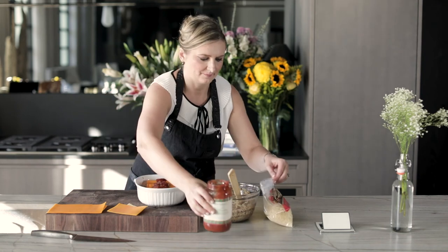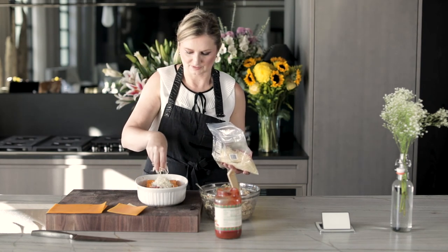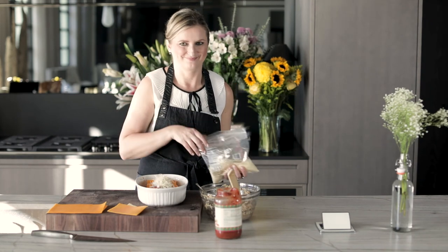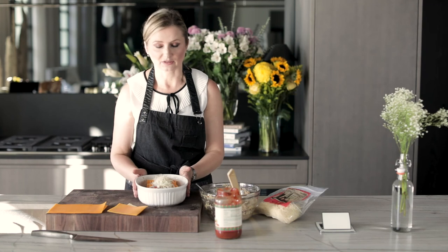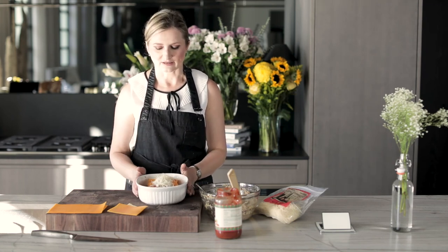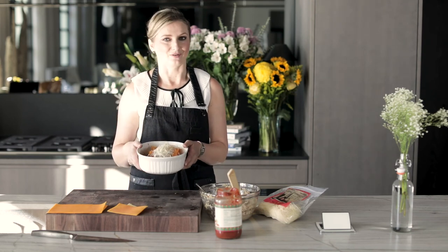Put this in here. Once this melts, it's going to look absolutely spectacular. And now we're going to put this in our oven that has been preheated to 350 degrees, for about 40 minutes. I found that 40 minutes is just enough time to get these butternut squash noodles soft. In the oven this goes.